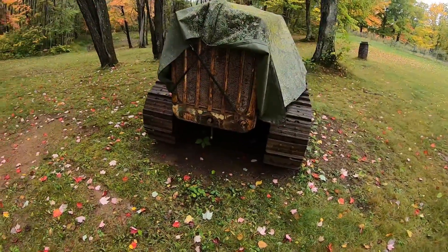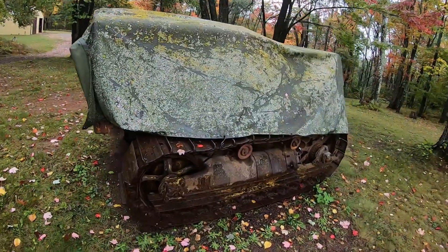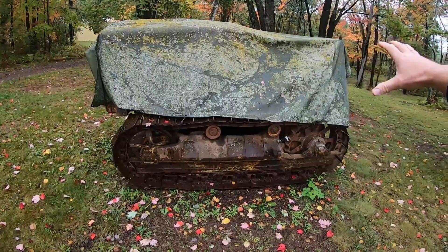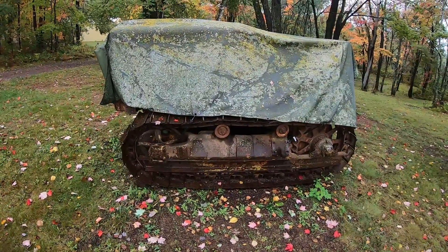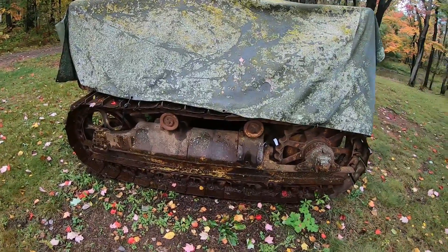Of course we have the three-cylinder versions of the 2H series D6 and RD6, and the narrow one here, which I'm not going to bother taking the cover off of today because it's too much bending and bungeeing. But this one actually came with a blade on it.